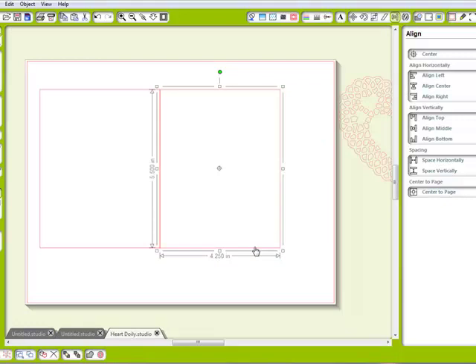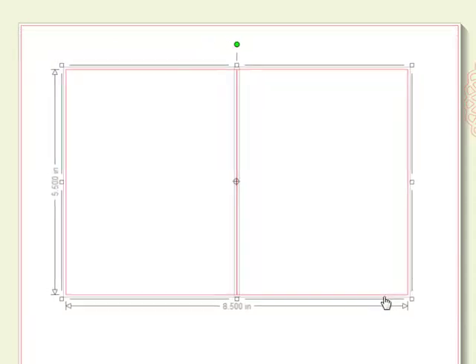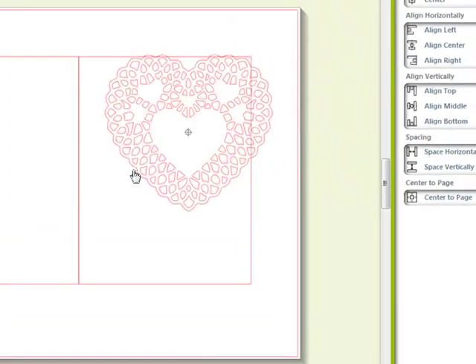First of all, I created two rectangles — 4.25 by 5.5 — and I aligned them side by side. Just to make sure that you get these perfectly aligned, you may want to zoom in and check that real quick. I have these two rectangles and I have my heart right here.